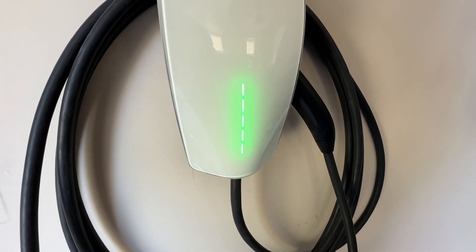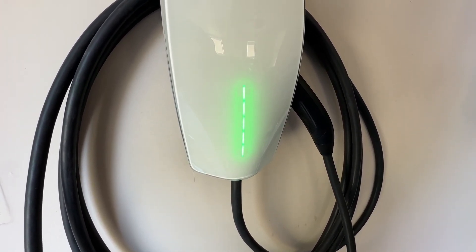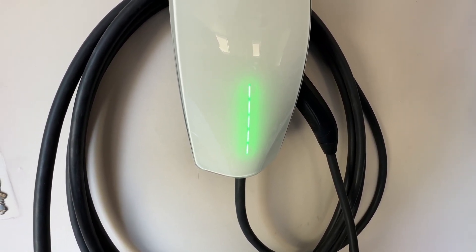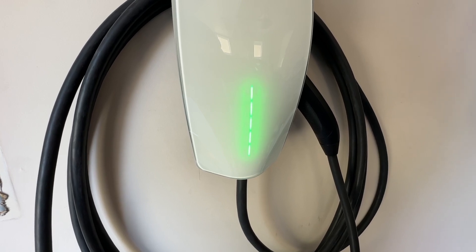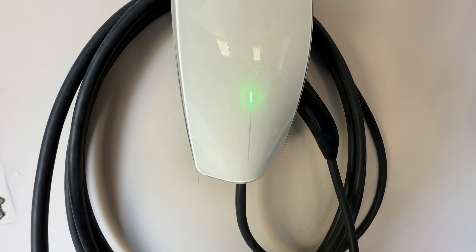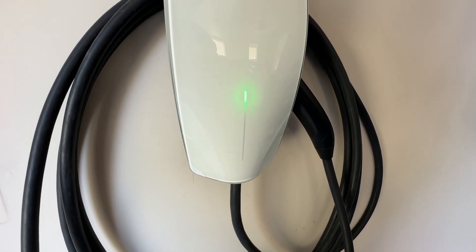Then the green one will flash on and off, which means we now need to connect it to Wi-Fi. It's still initializing — be done here in a second. You see the winky winky where you've got to set up the Wi-Fi. We'll go do that now.